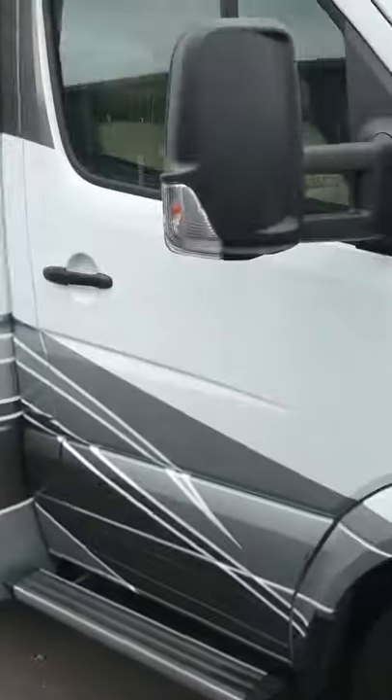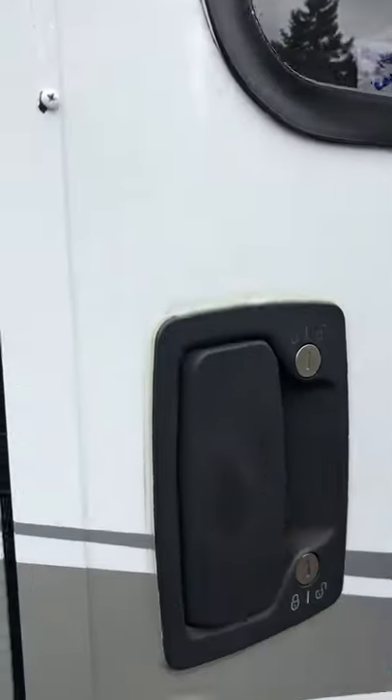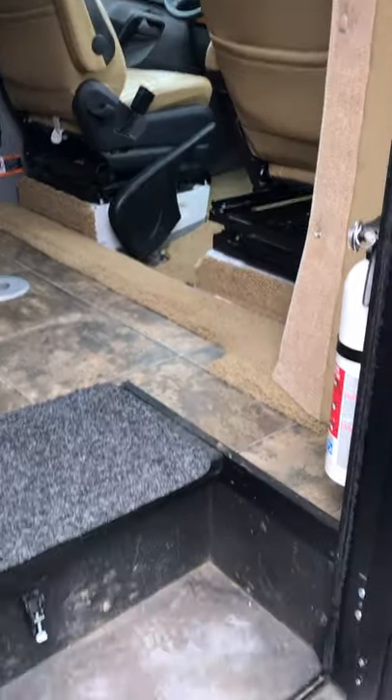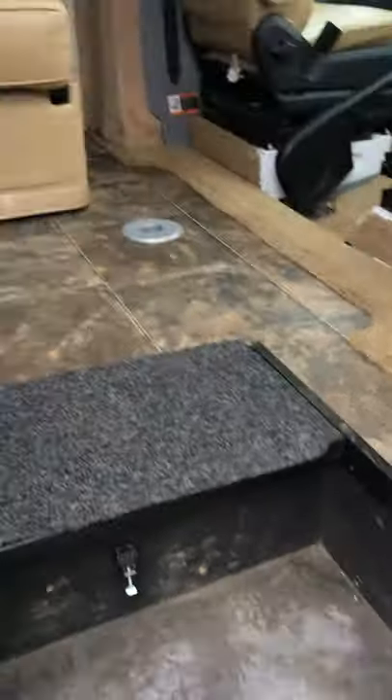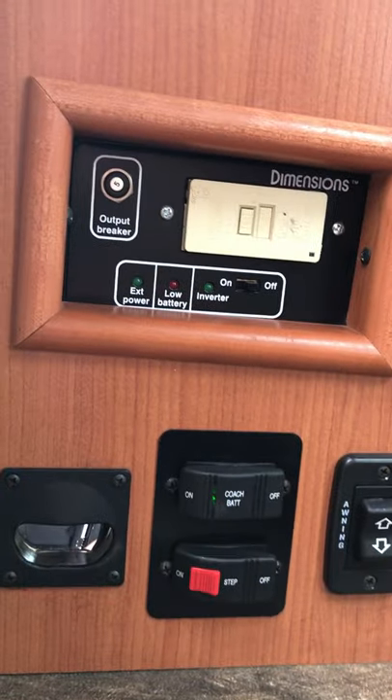As you can see there aren't any scratches, no dings — hasn't been run into anything at all. Let's go ahead and take a look inside. We've got our automatic step. A couple of batteries in here — those were recently replaced. We've got all the conveniences for you right here.